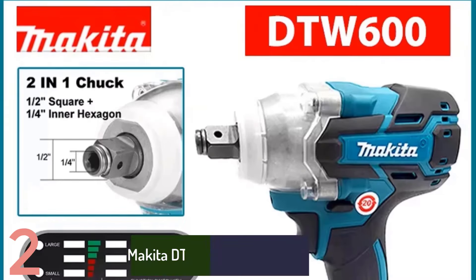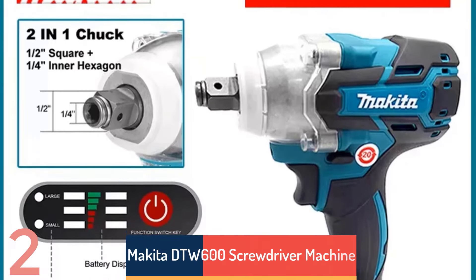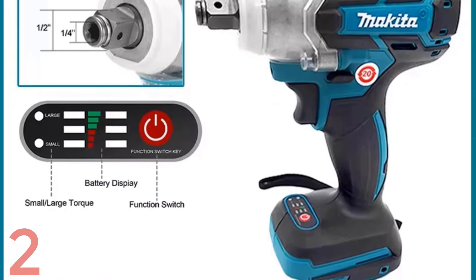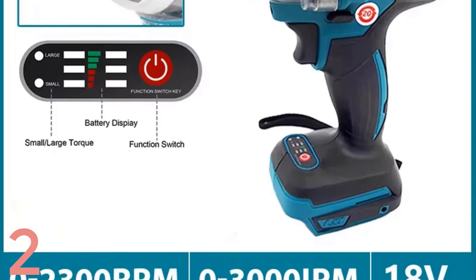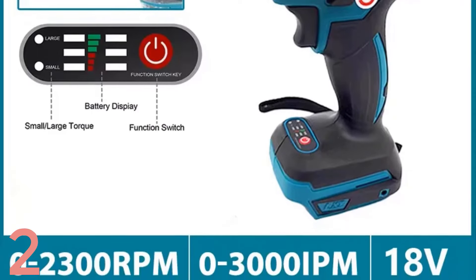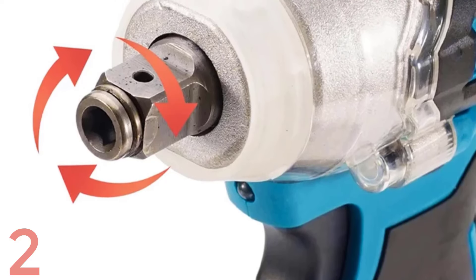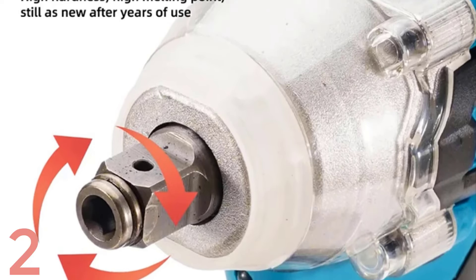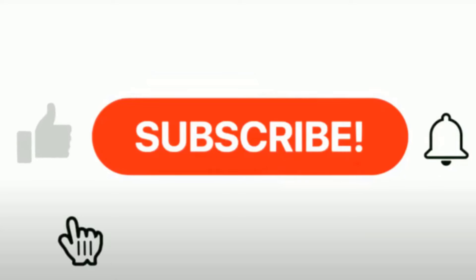Number 2. The Makita DTW600 Screwdriver Machine is a high-performance brushless electric screwdriver for home DIY enthusiasts. It is powered by an 18V battery and has 180Nm of torque, making it ideal for heavy-duty tasks. Its lightweight 1.1kg design ensures easy handling and reduces fatigue. With a no-load speed of 3500rpm and 280W input power, it offers fast and efficient performance. It is compatible with Makita 18V batteries.